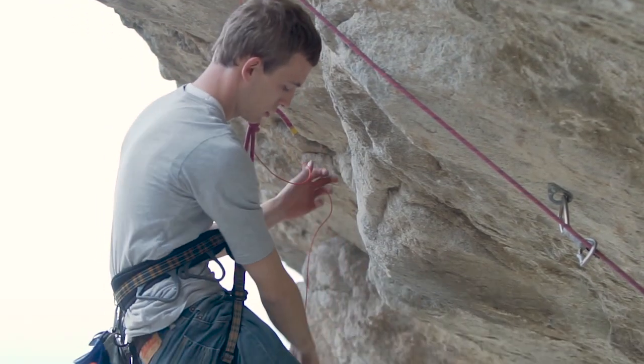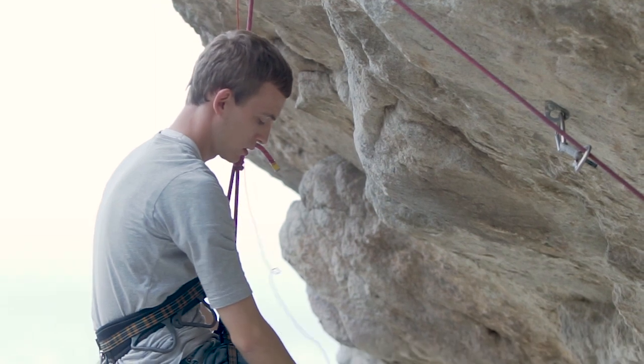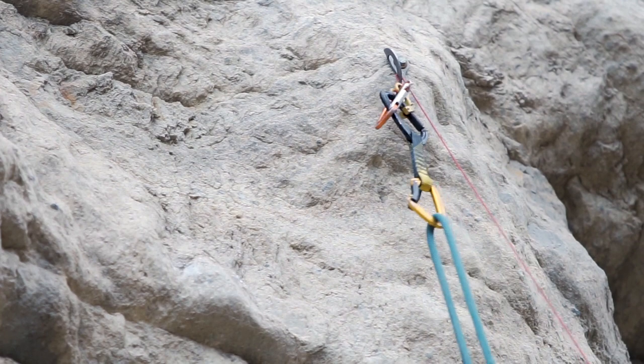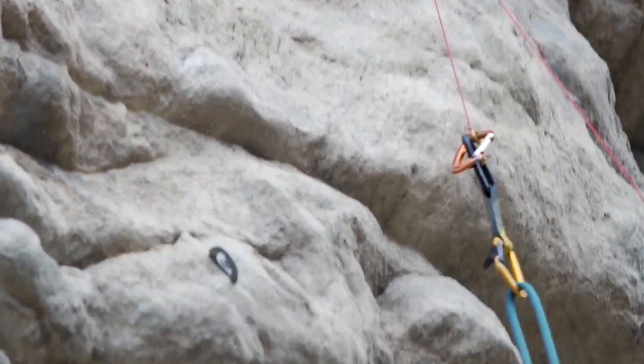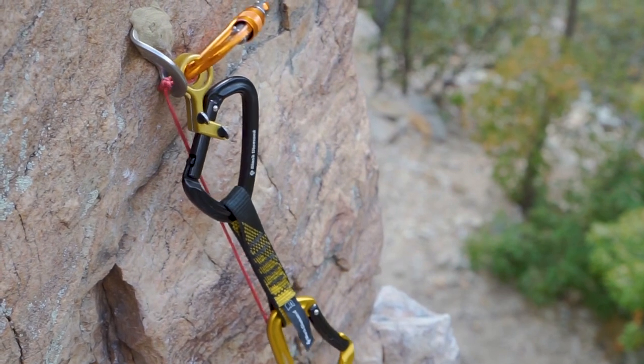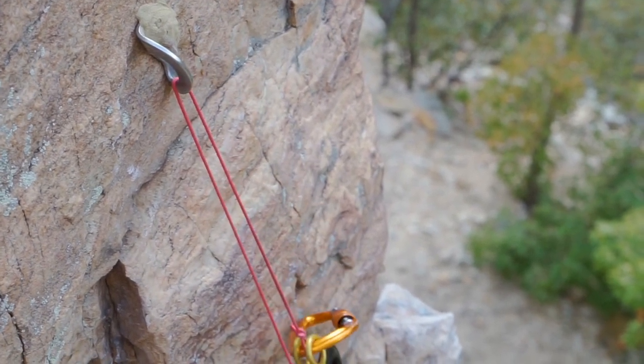Then all you have to do is rappel down and clean off the carabiners below it. When you get to the ground, once your weight is off that climbing rope, you pull on the small pull cord — it will open the gate of the carabiner, lift it up, rotate it off that hanger, and bring your equipment down to the ground.